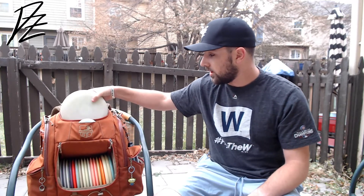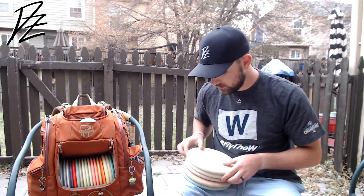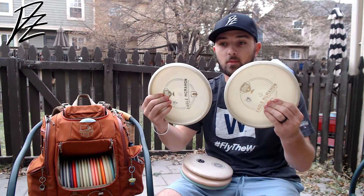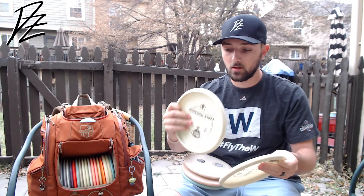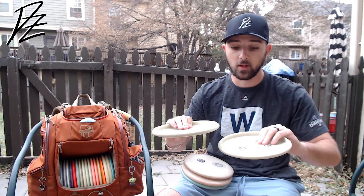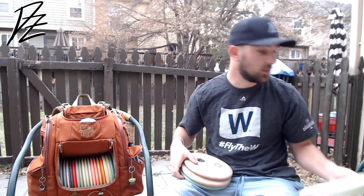We'll jump right into it with my putters. First I've got five P2s. We'll start with the ones I'm putting with — two bottom stamped low P-line P2s, the Eagle McMahon from the Kota Piste Open win. Absolutely perfect. These things are money. They look good, they feel good, great plastic, they fly perfectly. So I'm putting with these P2s.